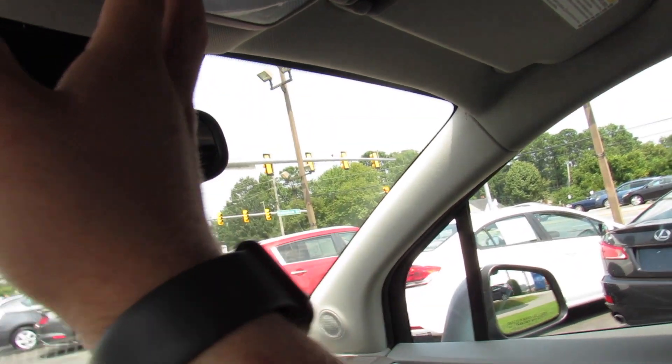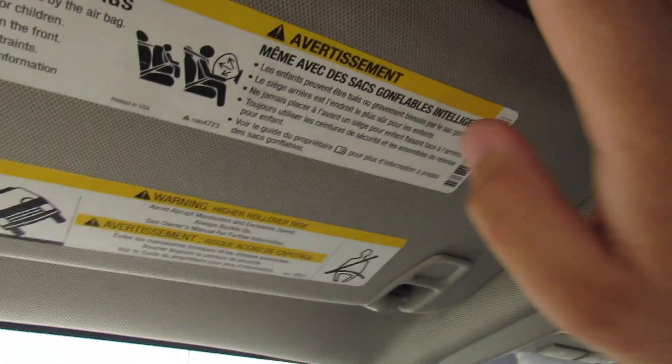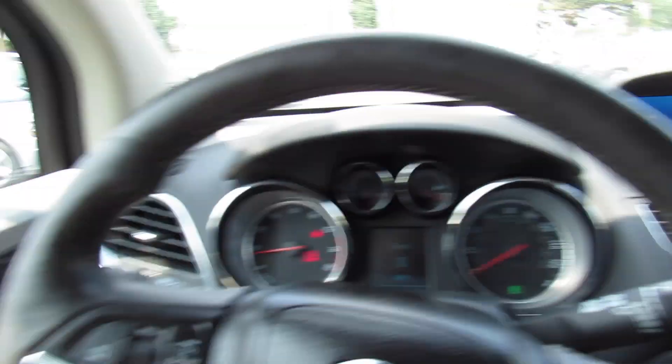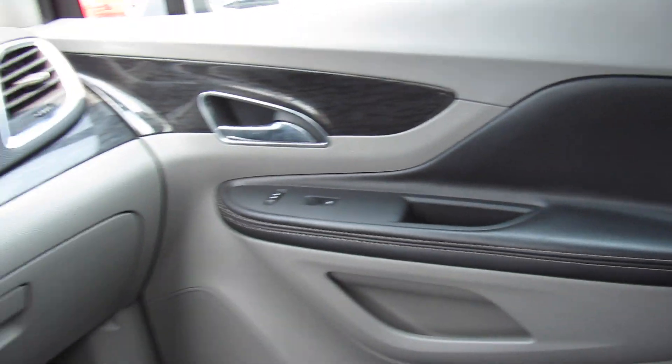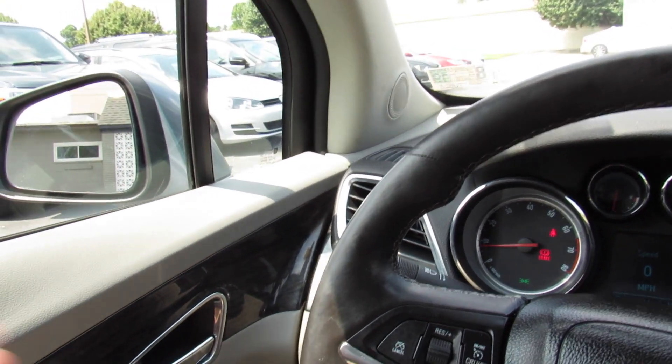Up top are sunroof controls and interior lighting controls, and the sunroof right there. Bluetooth microphones for the driver and passenger, and your visor with vanity lights built in. Auto-dimming rearview mirror with OnStar. Overall this interior is a nice place to be — it's a really comfortable driving position. This car has a nice amount of tech but it's all very simple to use, and it's honestly pretty enjoyable to drive. With the size too, it's a great city vehicle.